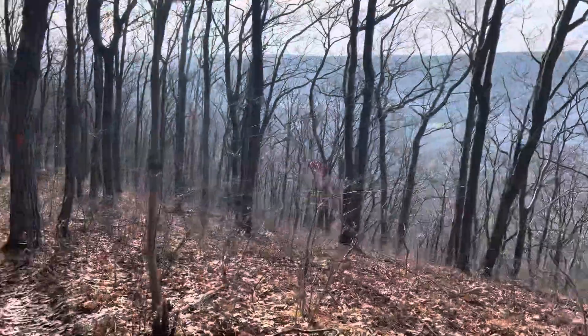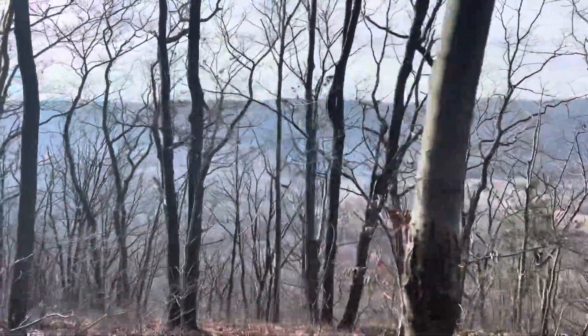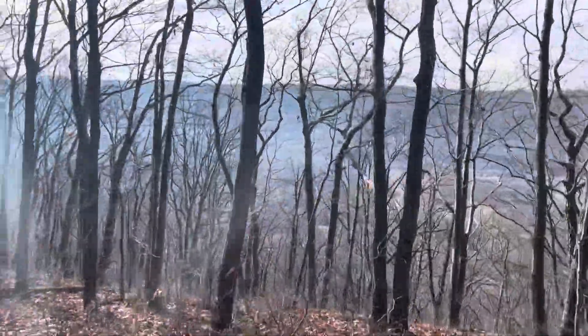So we're just starting off going downhill right along the ridge, getting a good view all the way down.